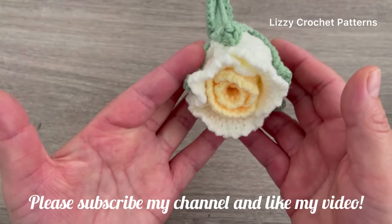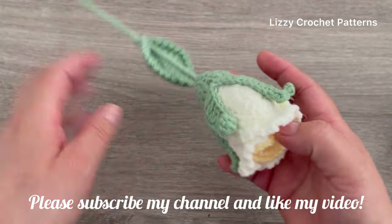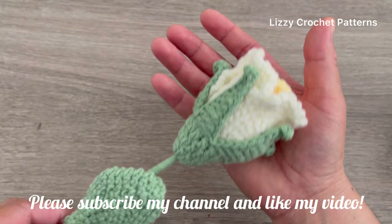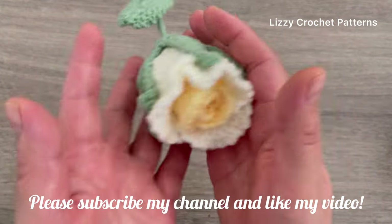Hi guys, welcome back to my channel. Today I will show you how you can make this beautiful rose. It is easy and quick to make and I will tell you step-by-step how you can make it.